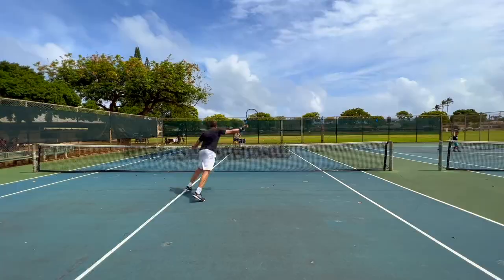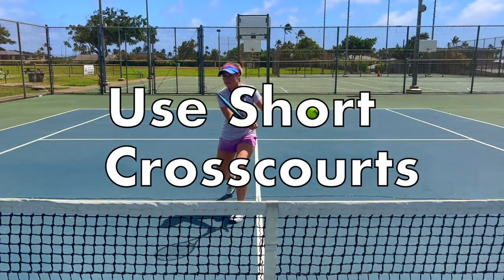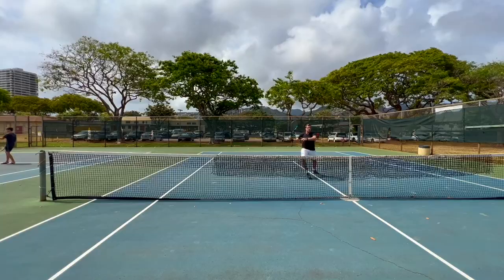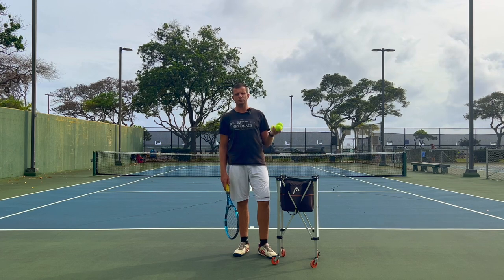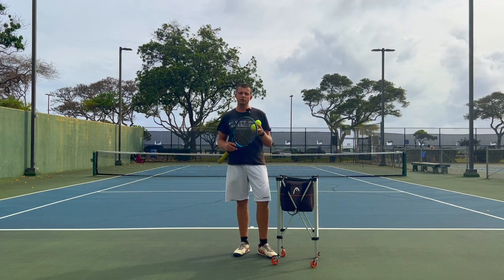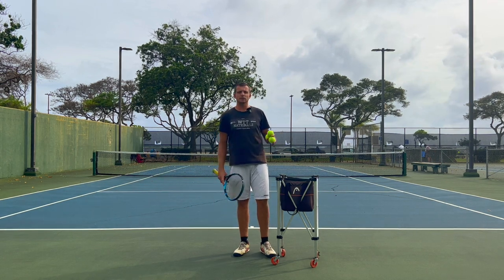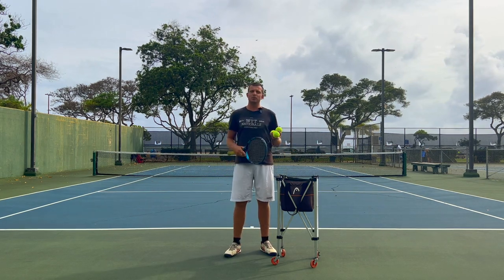Welcome to Revolutionary Motion where we show you tennis from a different perspective. One of the most common myths that many coaches teach their students is that you shouldn't use a short cross court shot unless you have a chance to finish off a point, because your opponent will then have an easy angle cross court or down the line and put you under pressure.